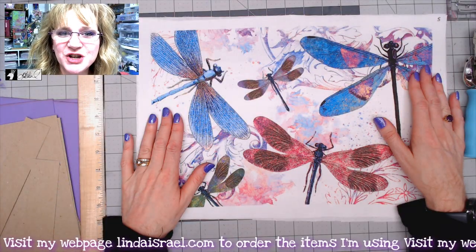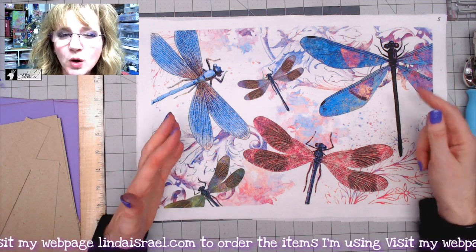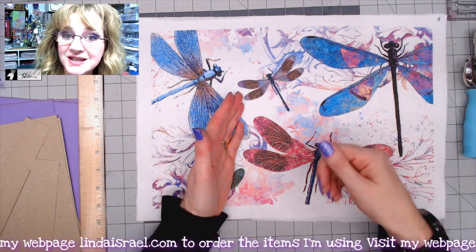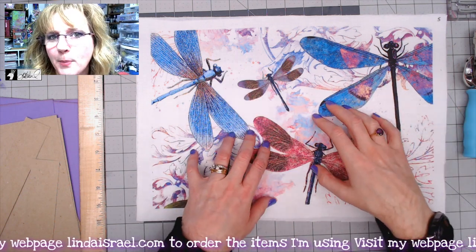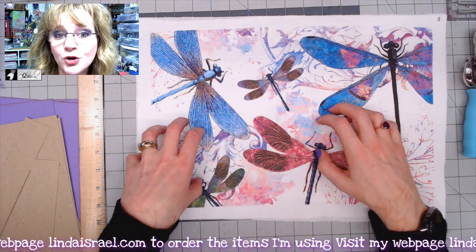Hello everyone, Linda Israel here. Today I'm doing a tutorial showing you how to make a Midori style cover. A Midori style cover has elastic bands that you can slip a journal into and also remove, so you don't have to permanently bind your signatures to the cover.